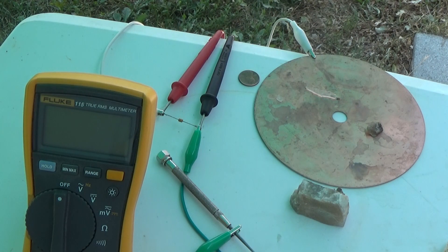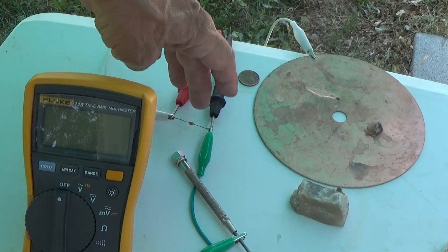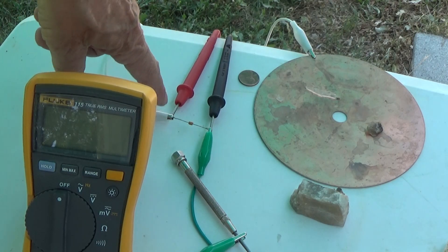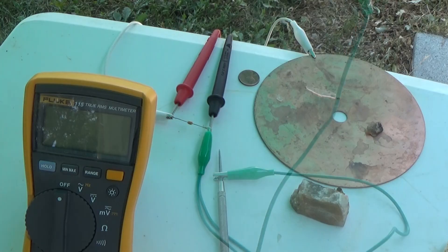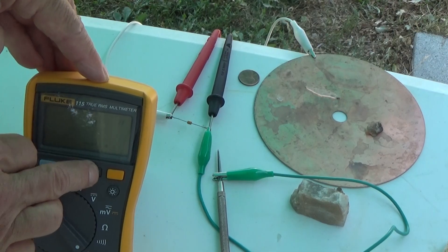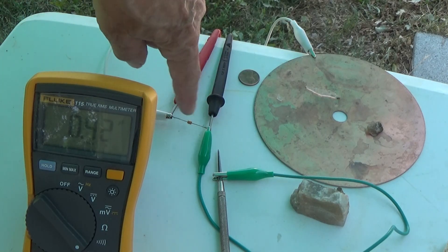Here's our little experiment with crystals today. The multimeter leads are connected here across the capacitor. The positive lead is going to this copper plate, and the negative lead is what we use for our antenna. The capacitance of the circuit is showing about 0.4142 microfarad — that's the size of this capacitor.